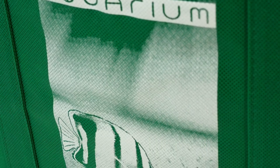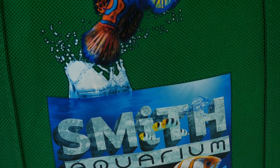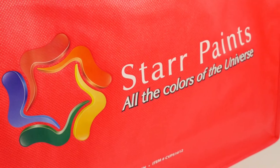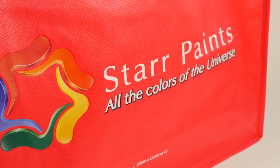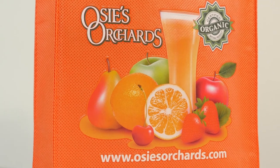A one-color printed logo may tell the world who you are, but a full color ColorVista imprint can show them what you do. Unlike many transfer processes, ColorVista doesn't require a large laydown to be included in the design. Eliminating this restriction offers far greater flexibility in adding depth and dimension to full color designs.